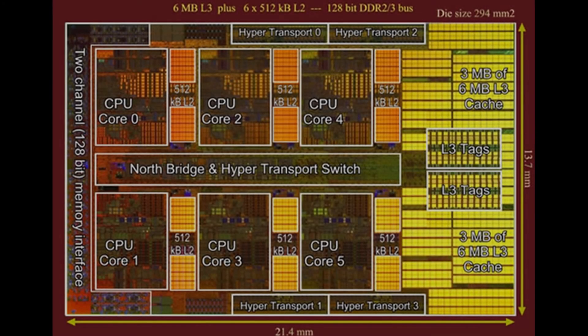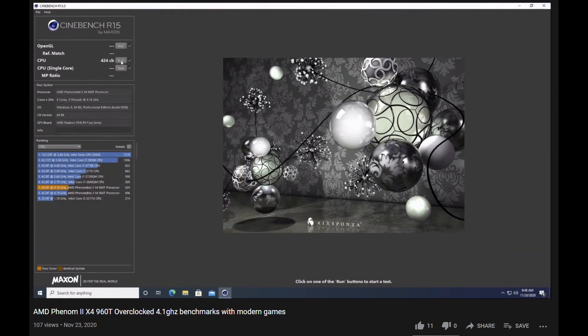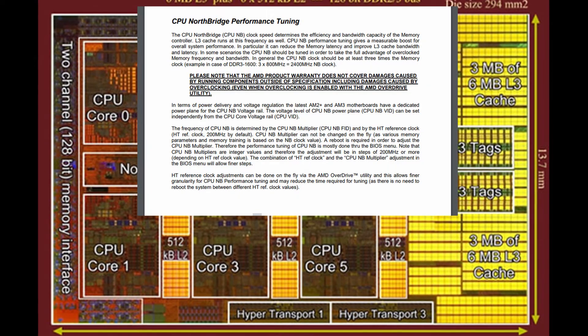Hey guys, welcome back. I hope you guys are all doing well out there wherever you are. On the last video that I posted, which I'm going to link up above, I overclocked the Phenom II 960T quad core Thuban, and now I want to focus on one particular aspect of overclocking this chip — the CPU Northbridge and HT-Link.